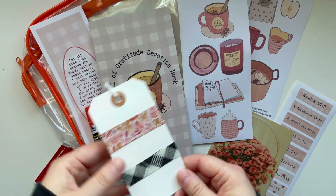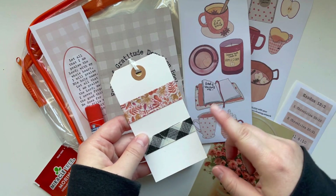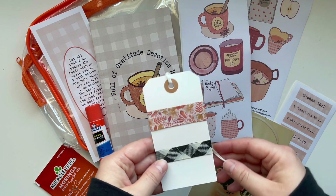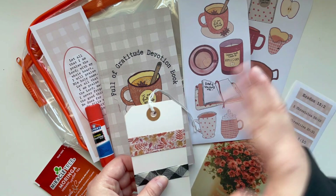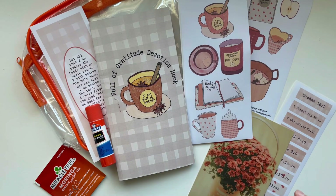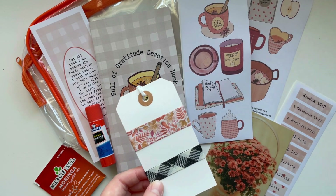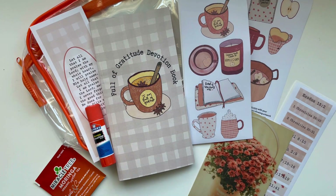You get a washi tag with two washi tapes. The top one will be some sort of fall floral, and the bottom one will be black or white. I thought those were really nice color schemes to use with your journals. I love using washi tape on the tops and bottoms of my pages and for adding journaling cards. When you use up this washi tape, you can totally add more washi tape to it.